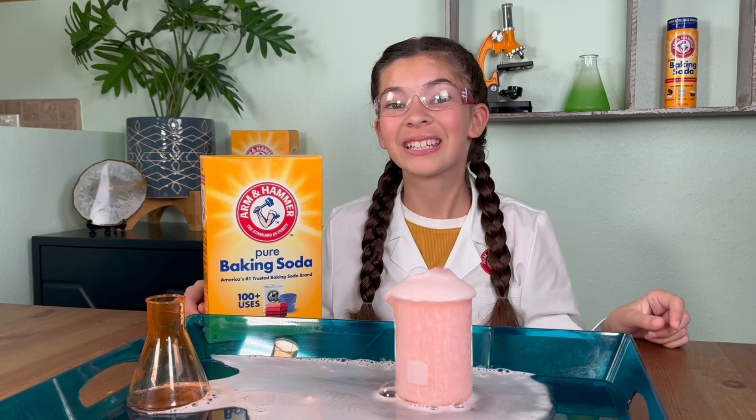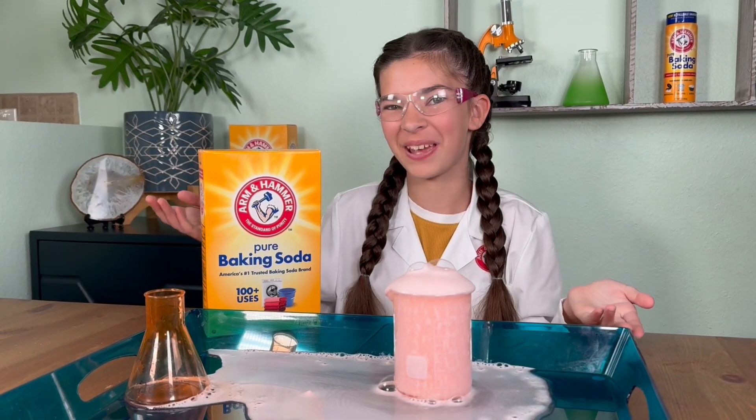There are so many more fun activities and experiments you can create with Arm & Hammer baking soda. Why not try them all?